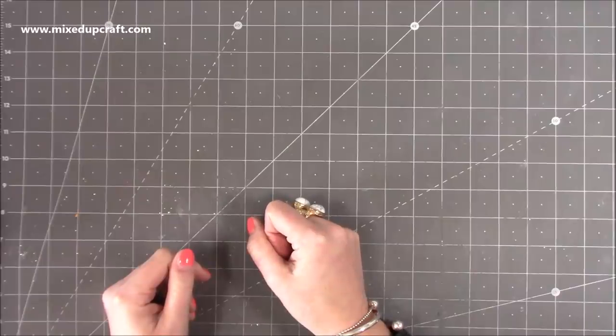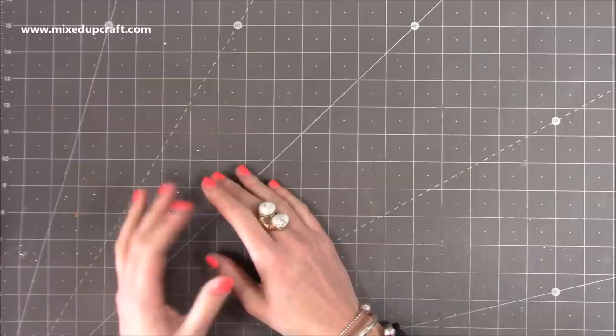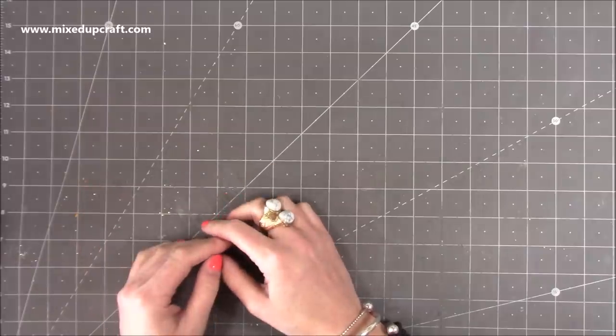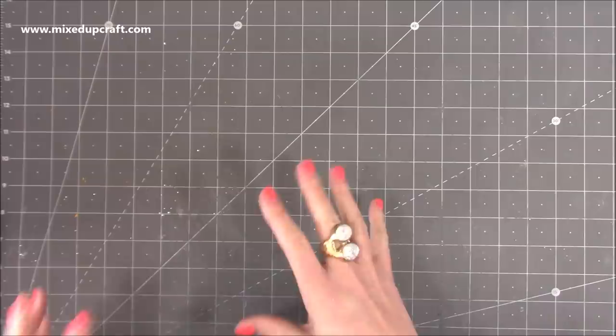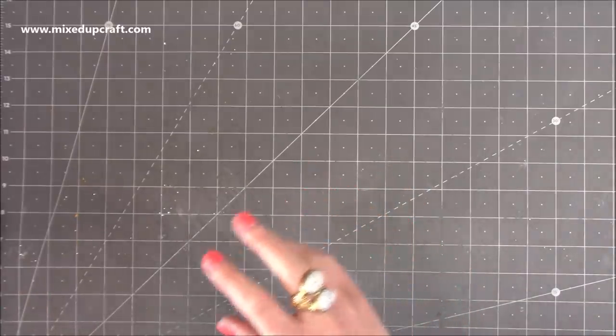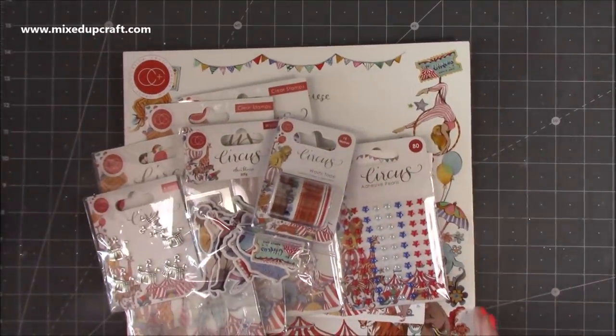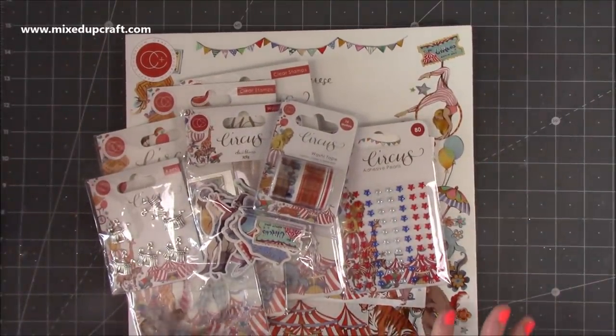Hi everybody, it's Sam at Mixed Up Craft, thank you for watching today. I've been waiting an absolute lifetime for this product — when I ordered it was on pre-order, not dispatched until the 11th of May, and it's just landed through my door. I cannot wait to get crafting with it. It is the brand new Circus Collection by Craft Consortium, and it's awesome.